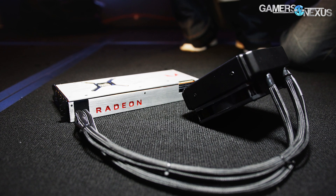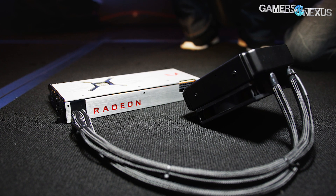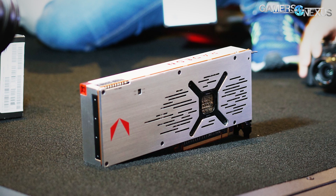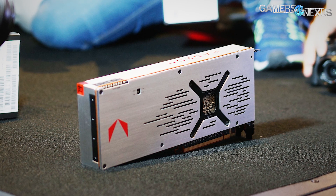AMD changed these numbers a decent bit depending on who you're talking to, so there's a chance other outlets report different numbers — maybe 150 instead of 165. But again, that's TGP, not total board power, and we were ultimately told 165 by someone with a fair bit of authority, so that's the number we'll go with.